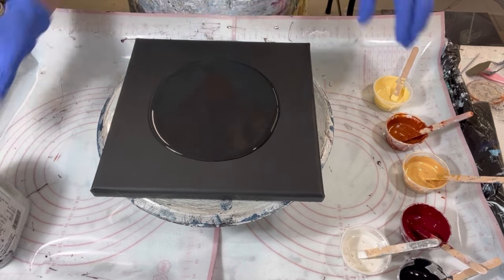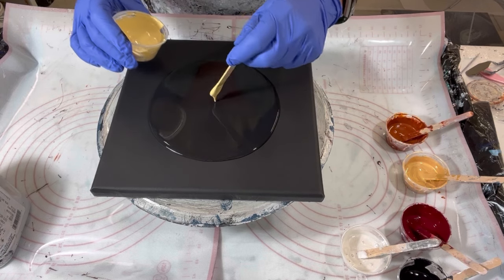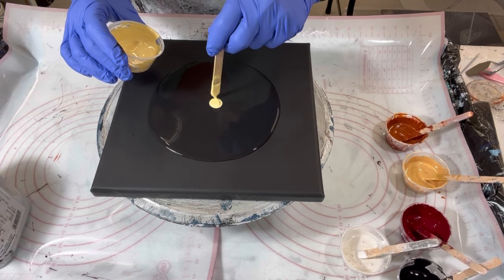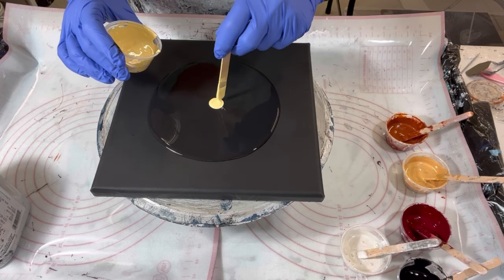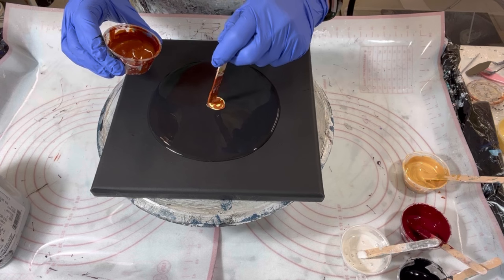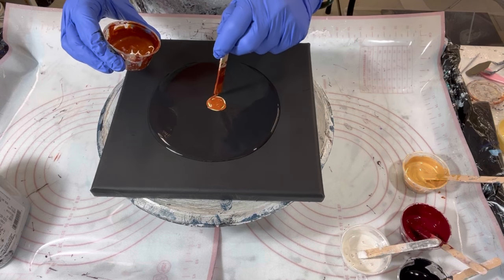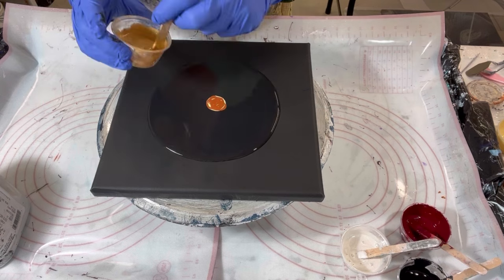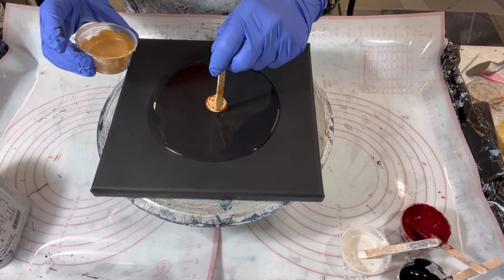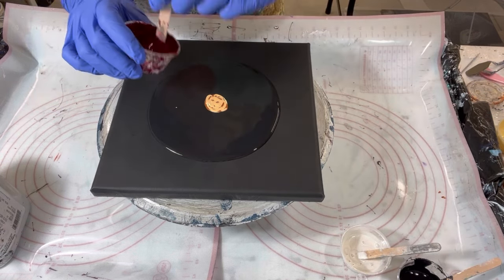My idea here is to do a very small bloom in the center and then go from there. I want to have enough paint but also want to have negative space. I made some amazing coasters out of this color combination, but I have to remember that this Tricorn Black is going to have a different effect on these colors. That's the beauty of this art form — sometimes you just don't know what you're going to get until you give it a shot.